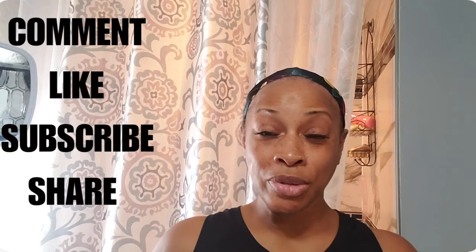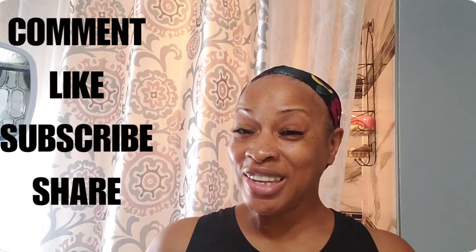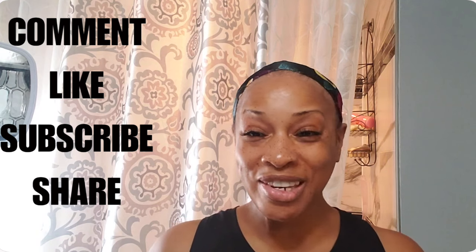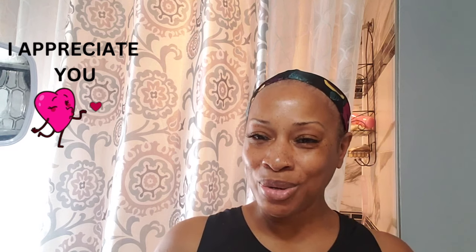All right guys, well that is it — you have reached It's Regina TV. Don't forget to comment, like, subscribe and share. Leave in the comment section down below anything that I did not address in this video. I appreciate you because you thumbs up, subscribe and share my videos, and I really do appreciate you so much. Until next time, stay safe, stay blessed, love one another — come on back and visit me and I'll talk to you later.